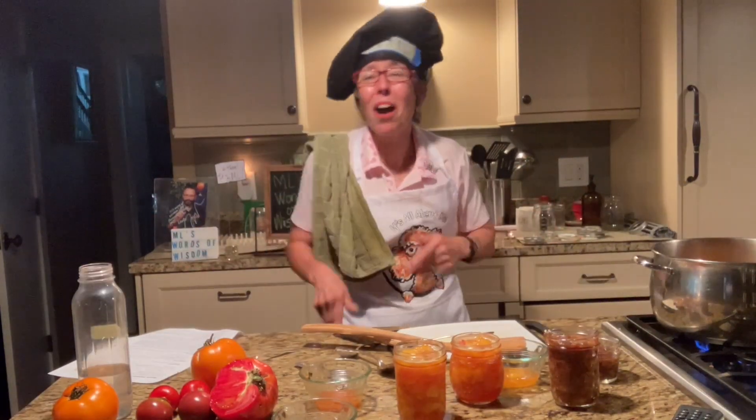I hope you've enjoyed this little show and it's given you some tips and ideas on how you too can make tomato jam, peach jam — and watch my other show on how to make peach jalapeño chutney. Thanks for watching everybody, bye bye!